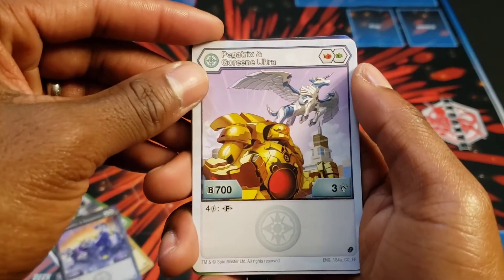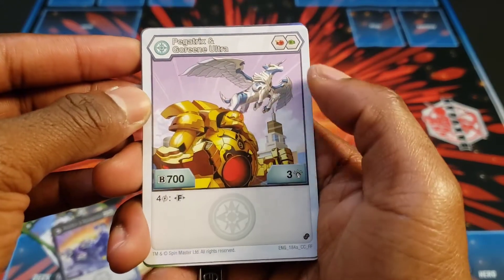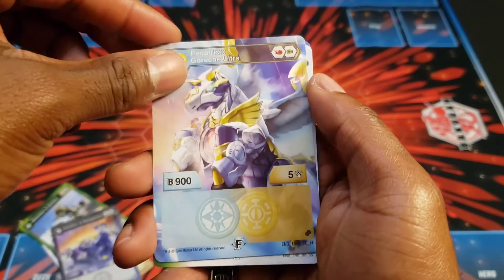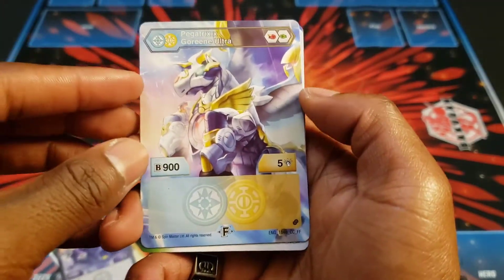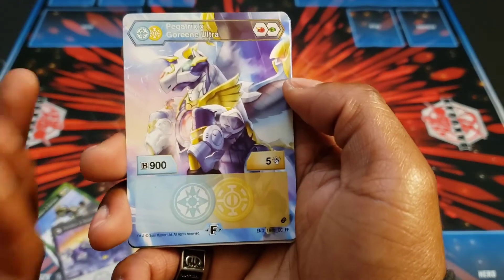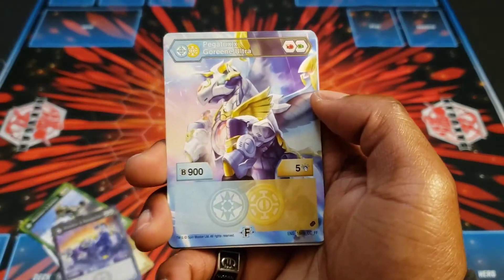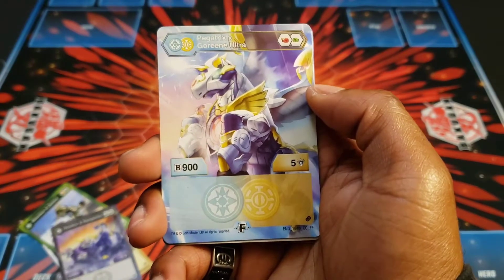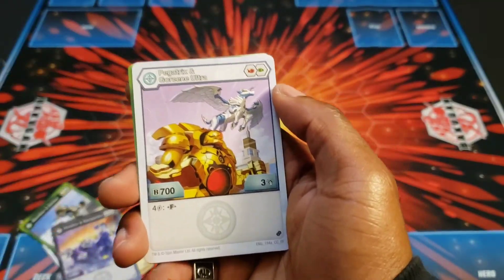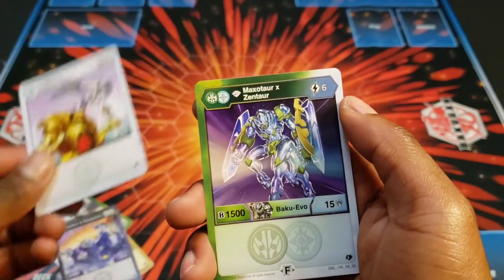Next, we have Pegdrix on Green Ultra. This is the character card for the fusion we just looked at a minute ago. It plays a Firefist and a Greenfist, it's 700B and 3 damage, costs 4 to fuse, and it becomes 905. Not the greatest stats. If you fuse him and land on the Firefist — the best fist between the two cores — he'll be at 1100B and about 8 damage. There are better choices, especially for Heos Bakugan. Heos Dragonoid and Treaderous — I like him a lot, a lot better than this guy.